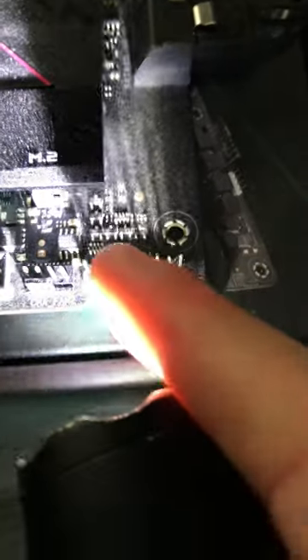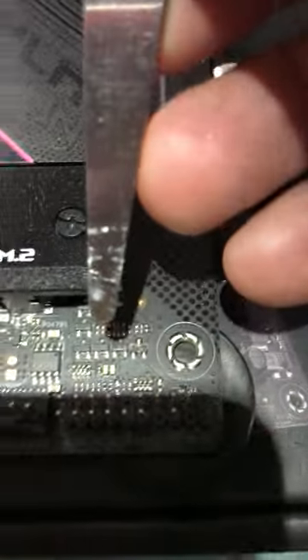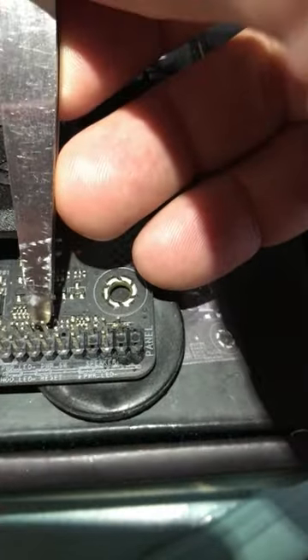So the power switch — those two pins on the other side. Let's jumpstart this thing. All you do, come down and you want to jump those two pins, right there. And that is it — starts right up.